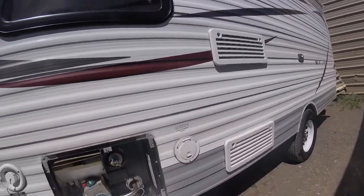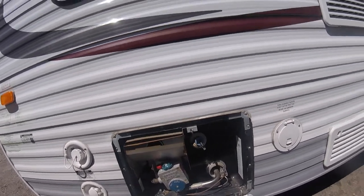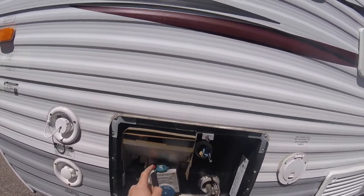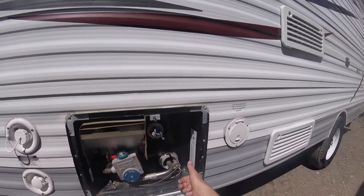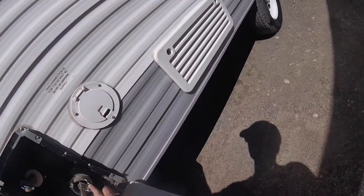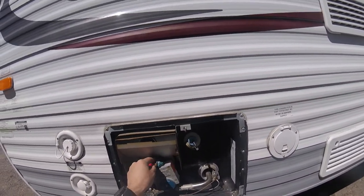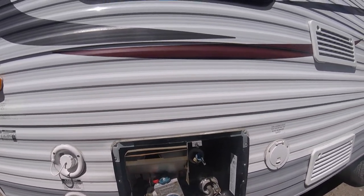Next, we come to your hot water tank. This is a manual light. When you want to light it, you turn it to pilot — so pilot lines up with this notch here. You press this button down and that allows the gas in, and then you light it manually right here with a lighter. You can also control the warmth of the water as well.